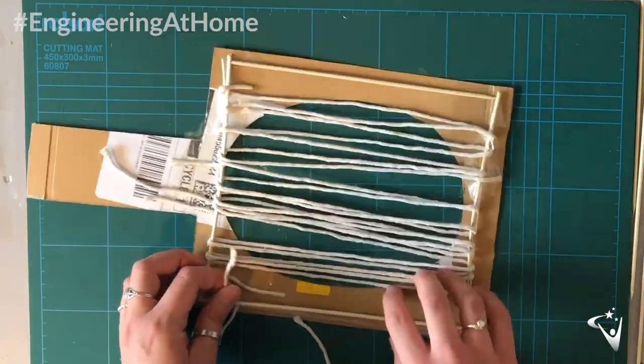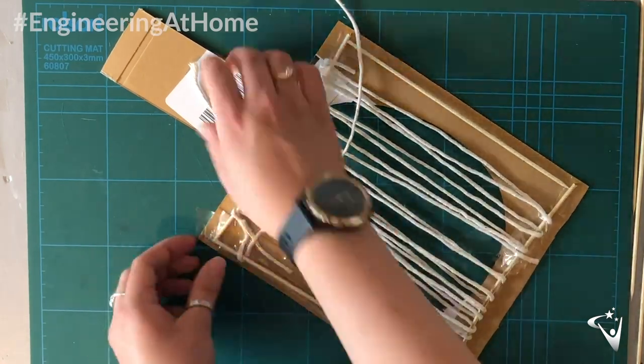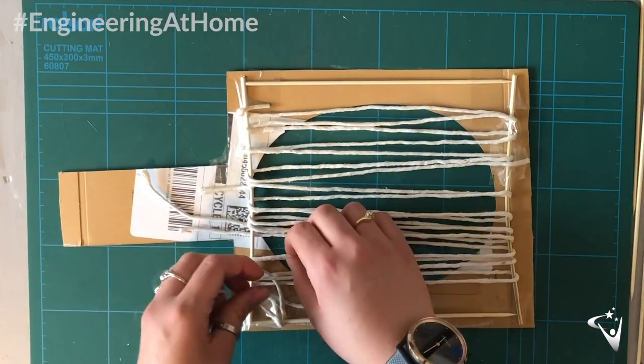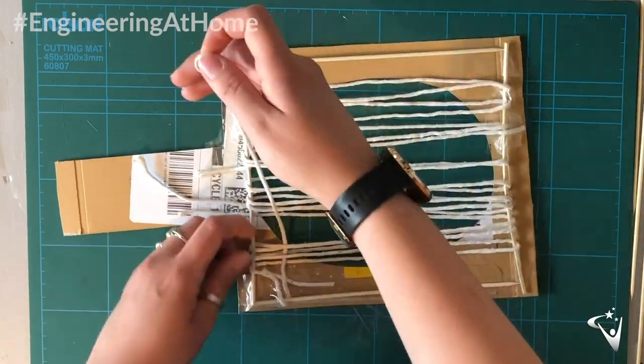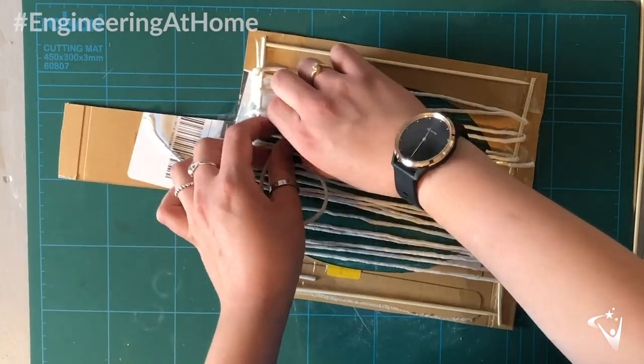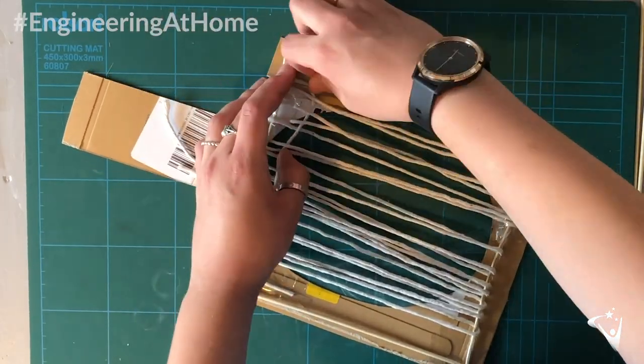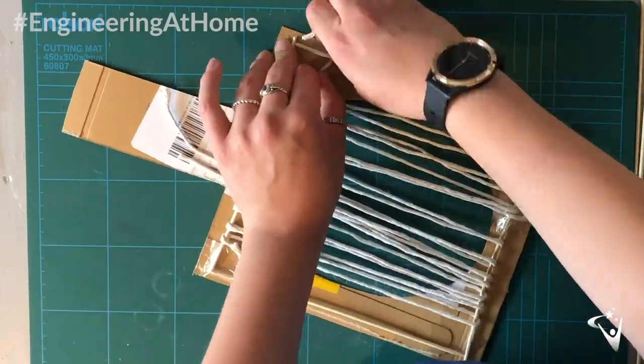Next we want to strengthen our net by adding string going the other direction. I'm going to weave these in and out of the other strings for additional strength and support, as this creates lots of friction between the strings. Do the same thing all along the racket.